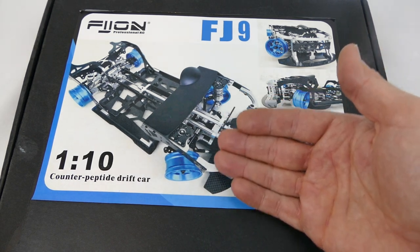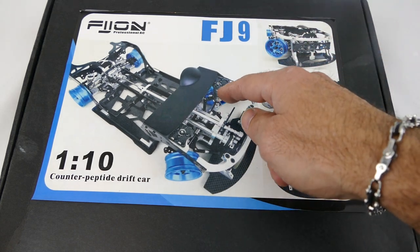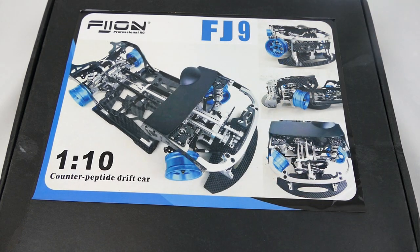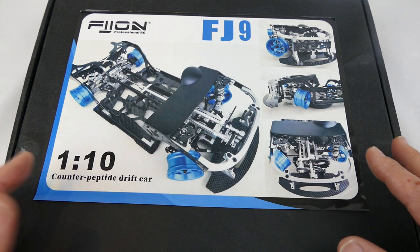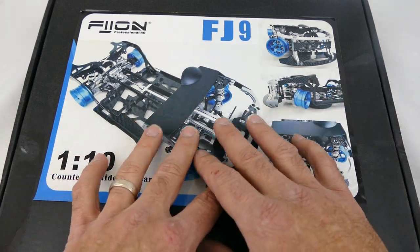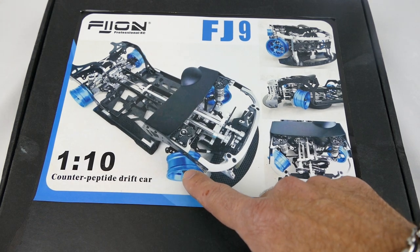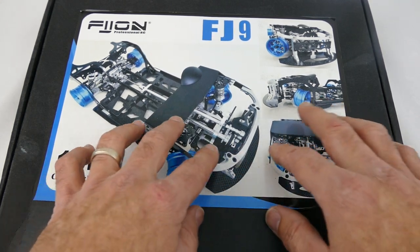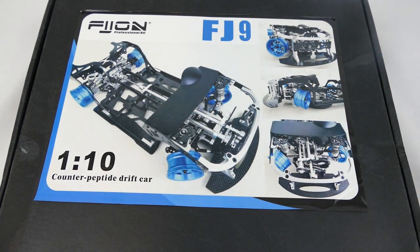It actually looks like a real car - it's got a McPherson strut front suspension system which is unique. I've never seen that before, and I'm the biggest newbie when it comes to RC drift cars. This one is a kit - you have to build everything yourself. It doesn't even come with the aluminium wheels that you see here, but about 98% of this is carbon fibre and aluminium, which is awesome.